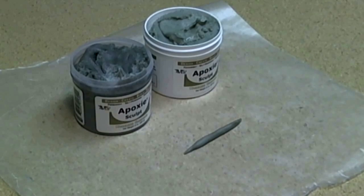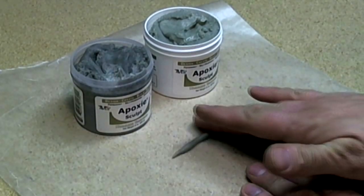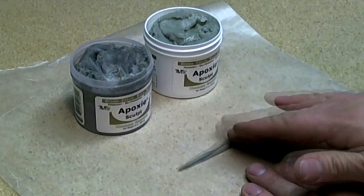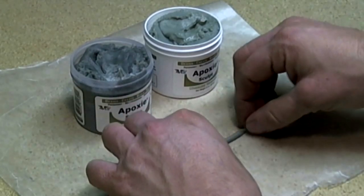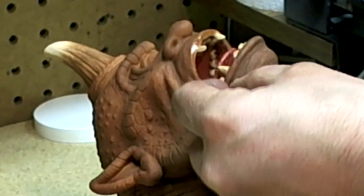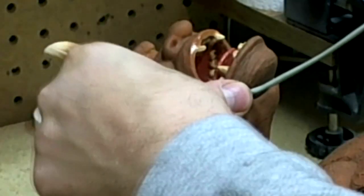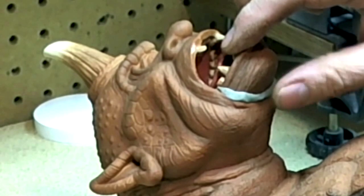I take the mixed Abe's epoxy sculpt and thin it out so that I can put it into and around the gap between the jaw and head — thinning it out enough to fill the gap and just enough to go around it. I gently apply the epoxy sculpt in and around the seam, starting on one end and working my way around.